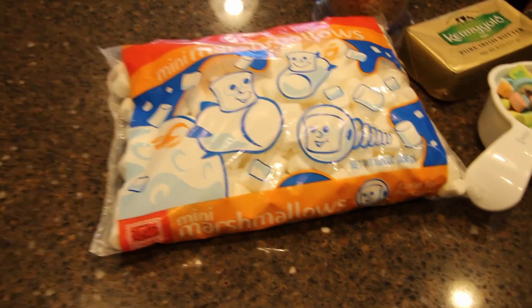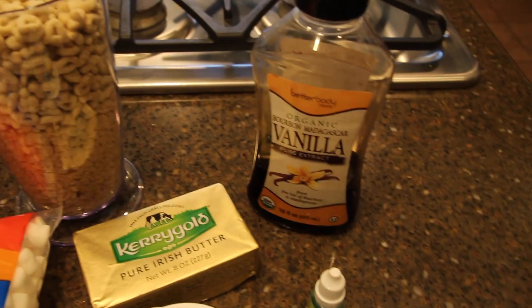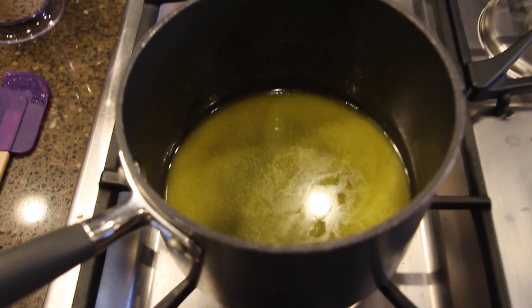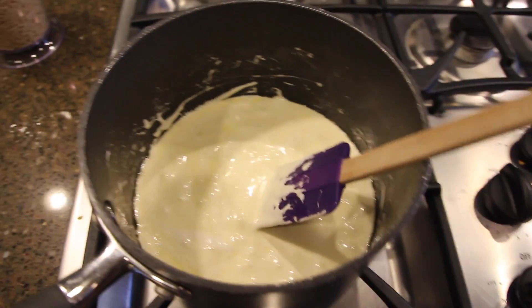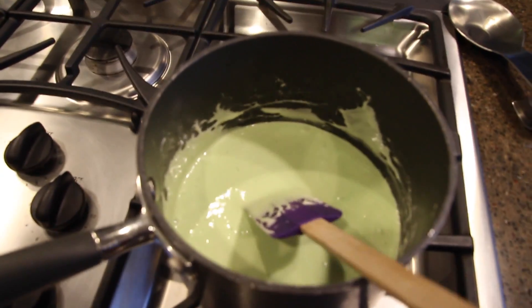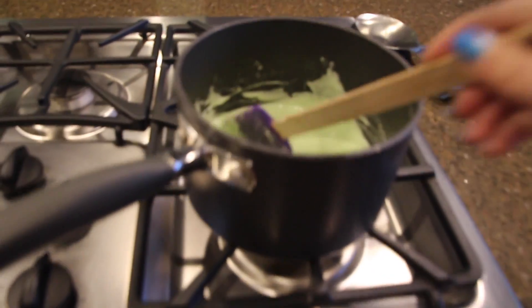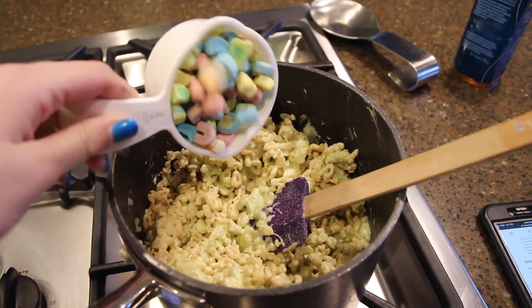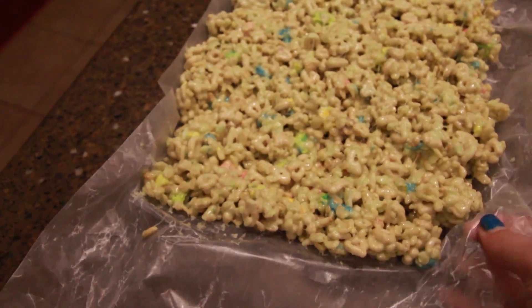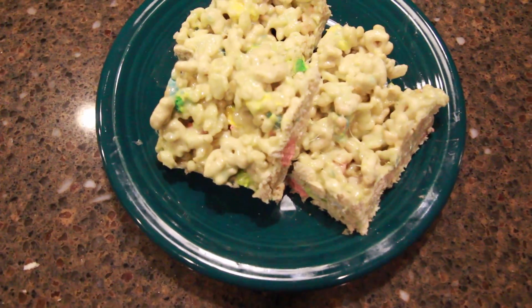For these rice krispies, you just need some marshmallows and a little butter. Add vanilla and green food coloring, and once you've done that, take it off the heat. Add the rice krispies and a bunch of chopped marshmallows, mix it together, and put it on a pan. Make sure to put them in the freezer if you want them to cool faster. Then just cut them — they go hard — and these are like my favorite.